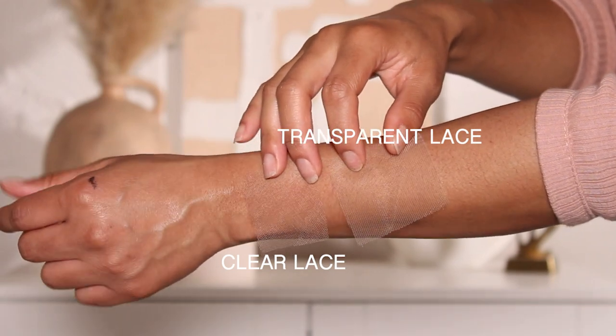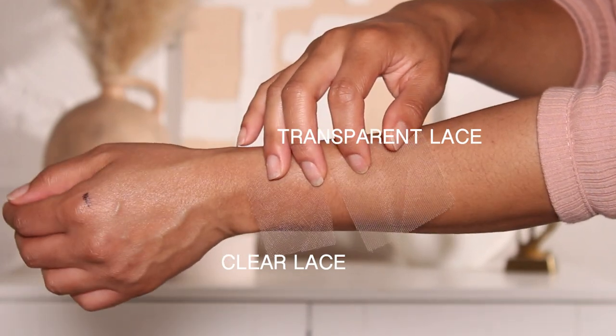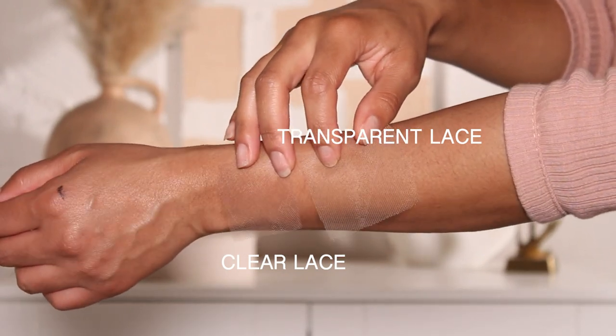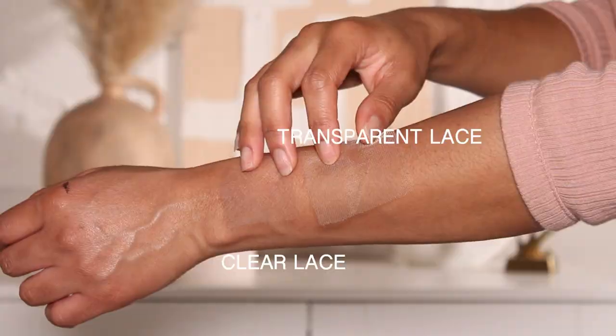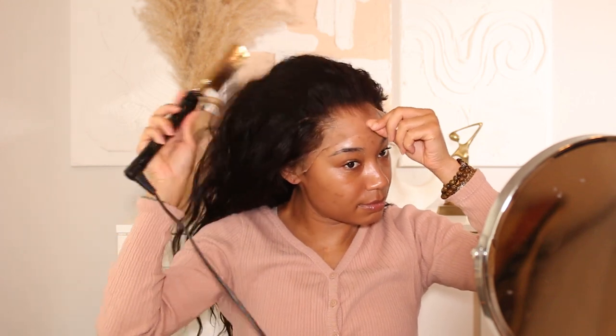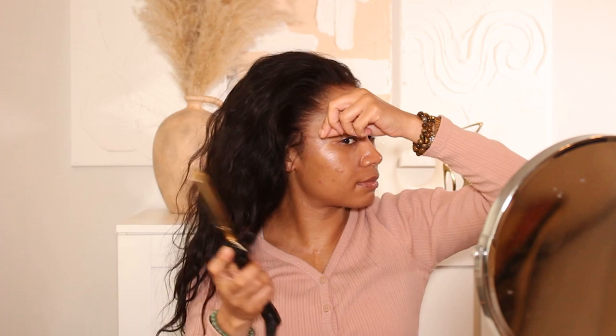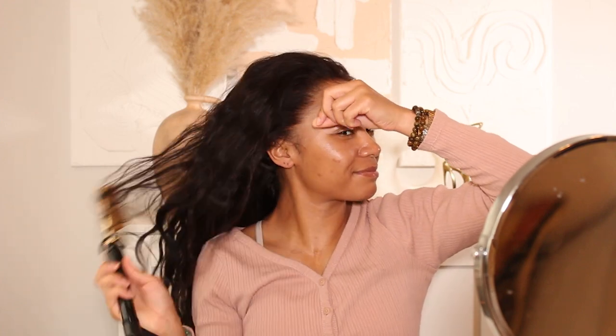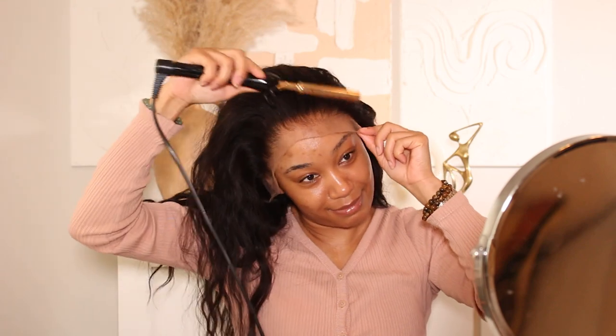They sent a patch of normal transparent lace as well as a sample of their clear lace so you can really see how well this lace blends into the skin. If you're wanting a super flawless install with a lace that just melts into the skin, this is definitely a wig to look into. Installing this unit I was like, wow, this is by far one of the best lace wigs I've ever used. All the info will be in the description box.